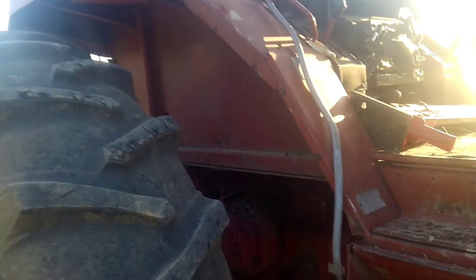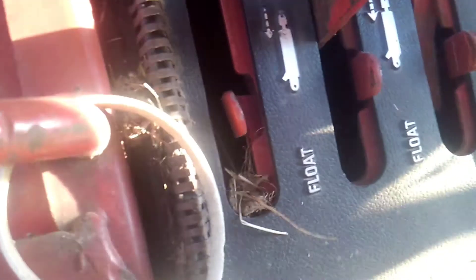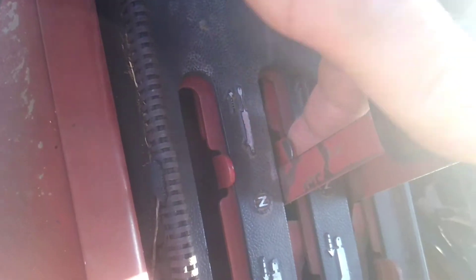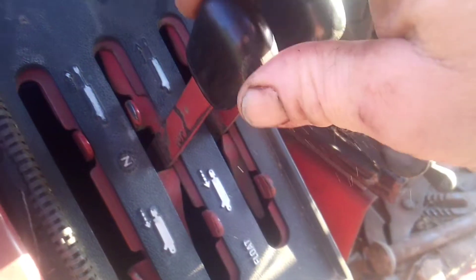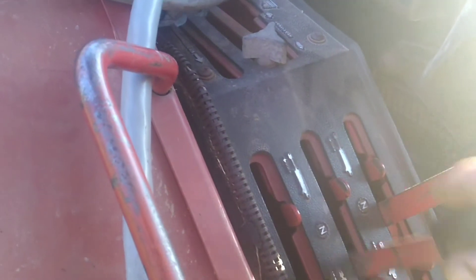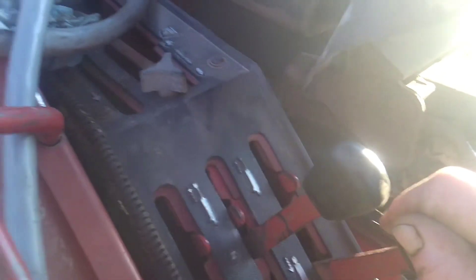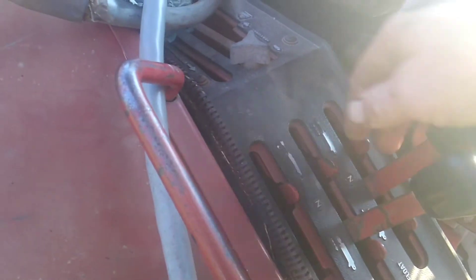Well, on this tractor, see these little tabs right here — they slide over. If you look down in there, the piece locks over and it locks the lever from going up and down. Slide it back over. So you can lock out the hydraulics on these tractors, whatever one you're not using, like this one here. Or you can flip them over.